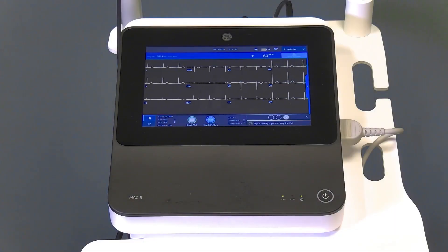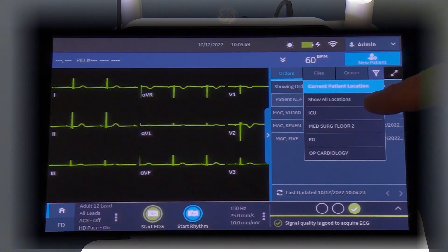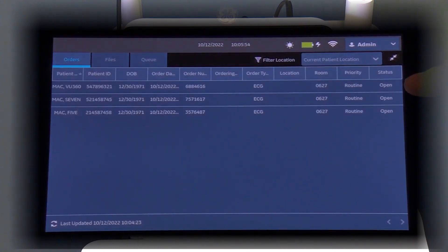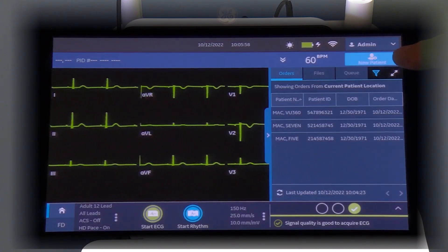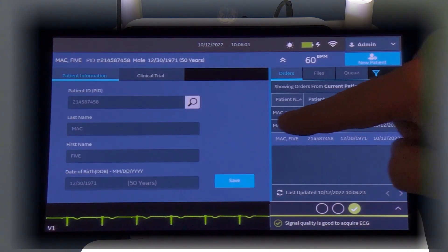There are several ways to begin a new patient test. Depending on your healthcare facility, the MAC-5 can support order ADT retrieval with or without patient barcode scanning. To start a new patient, simply scan the patient's barcode, or select the appropriate order from the order tab. The order interface is located on the right side of the screen. To filter the order locations, tap the filter icon. You can also expand this screen to view more order information. To select the order you wish to use, double tap the order. The order will then automatically populate the appropriate patient demographic fields.